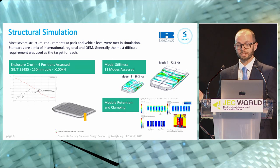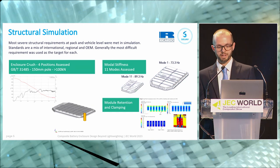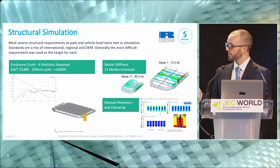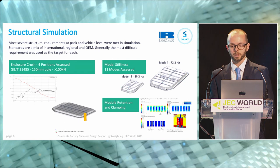Modal stiffness was actually a lot easier to meet. Composite materials are inherently quite stiff and inherently quite dampening. Riccardo assessed 11 modes to standard OEM requirements. Using mode one as the example: 35 Hz is generally the minimum, 50 Hz is pretty good, and we've managed to hit 73 Hz without really trying. In general, if you're looking for low fatigue and low NVH, composite materials are a really good bet.